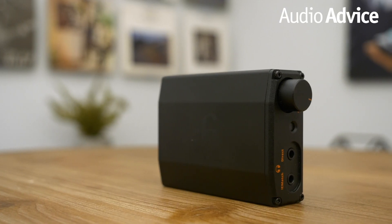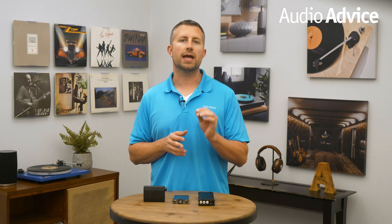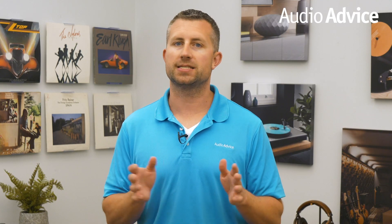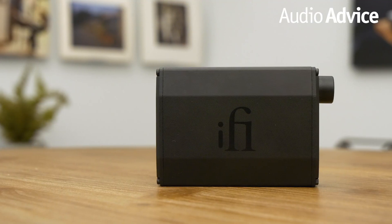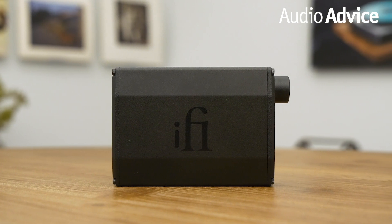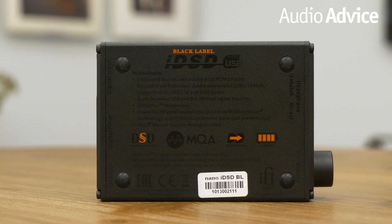First up we have the iFi Nano Black Label which retails for $200. The iFi Nano IDSD is capable of handling DSD-256, MQA, and has Burr-Brown DACs, which is pretty impressive for a $200 price point. Upon unboxing, the build quality was the first thing we noticed. It has a solid aluminum body with a matte black finish, smooth controls, and rubber feet to avoid sliding off a tabletop or surface.